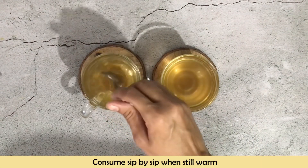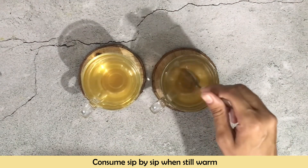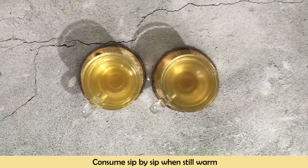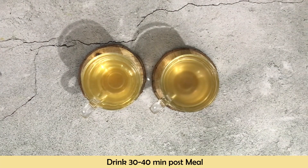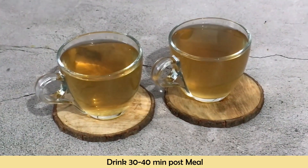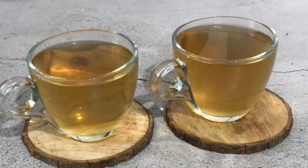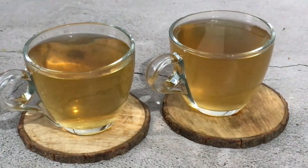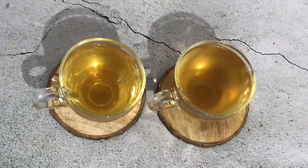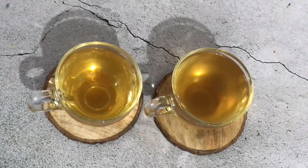You have to sip this tea while it is still warm — not cold, not hot, but at a lukewarm temperature. You can consume it 30 to 40 minutes after a meal, or after breakfast, lunch, and dinner. If you have a constipation problem, when you take this tea at dinner, you can add a little pure virgin coconut oil. This will help keep your intestines smooth and lubricated, giving you relief from constipation.